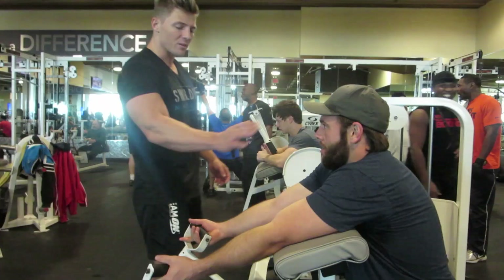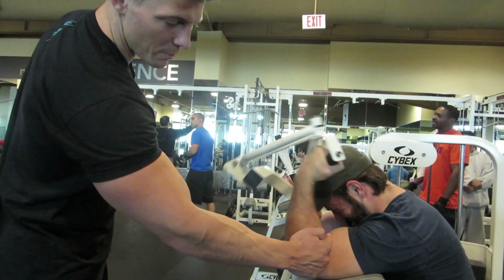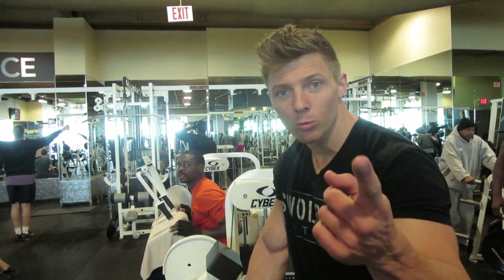Two seconds up, two seconds down. Squeeze. This is working that bottom part of the bicep right there. This is our third set here. If you're doing this at home, this one goes to failure by yourself. Negative reps are when you have a partner help you out or you cheat it up. Good form still — take it to failure.